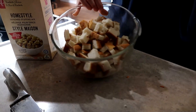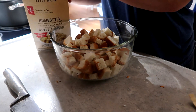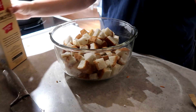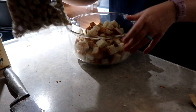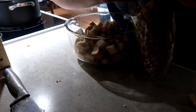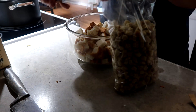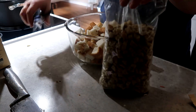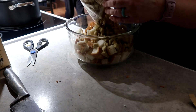We're going to dress up this homestyle stuffing mix. It's okay, it's definitely nothing to write home to. If you could hear the actual audio, I am struggling with that bag — it would not open for me, so I just got some scissors and cut it open.